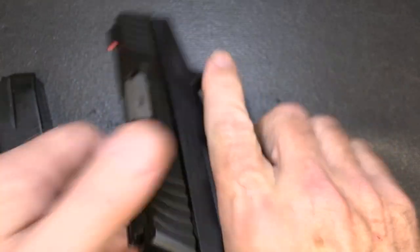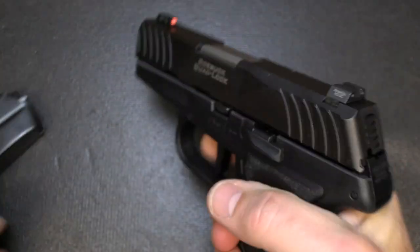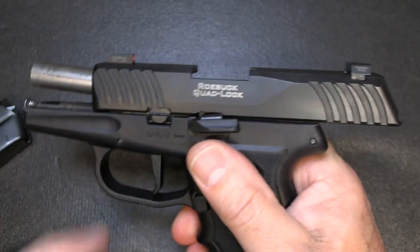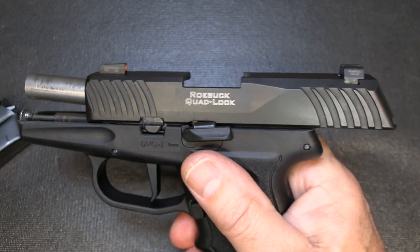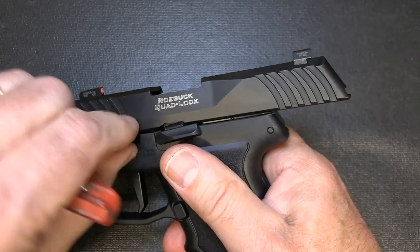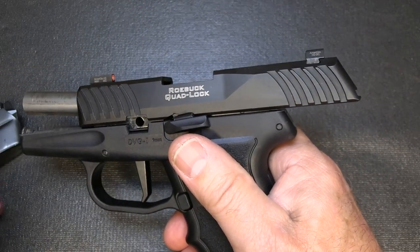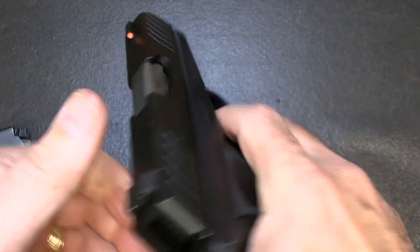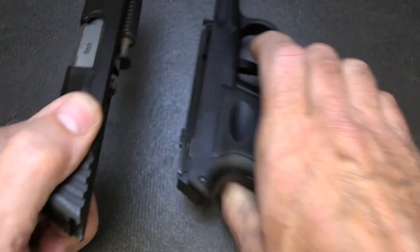For disassembly, we've already got the magazine removed. Let's check the chamber — it's empty. First thing you do is bring it back to slide lock. Right here is your takedown lever, so we're just going to pull it out. It actually comes all the way out. Now we're going to drop our slide, pull the trigger, and the slide comes off.